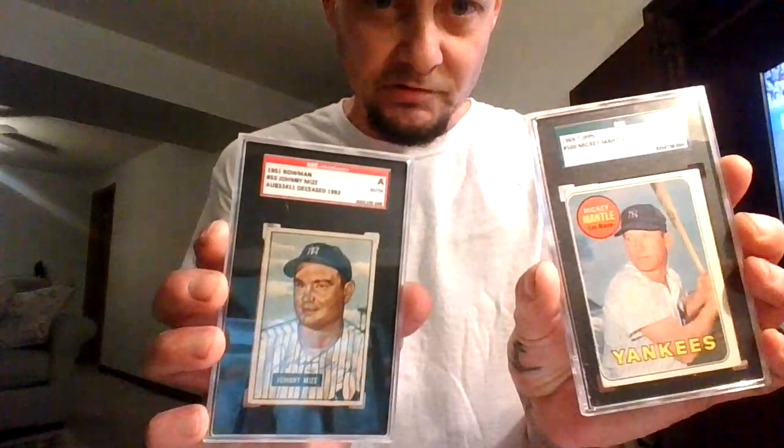I love these cards. Anyway, a short video. We got some more vintage coming. I think I have a 55 Topps Ted Williams and a 68 Topps Mickey Mantle. And I'm also trying to get the 65 Topps Mickey Mantle. Maybe pick up some more Ted Williams. A 52 Bowman Yogi Berra.